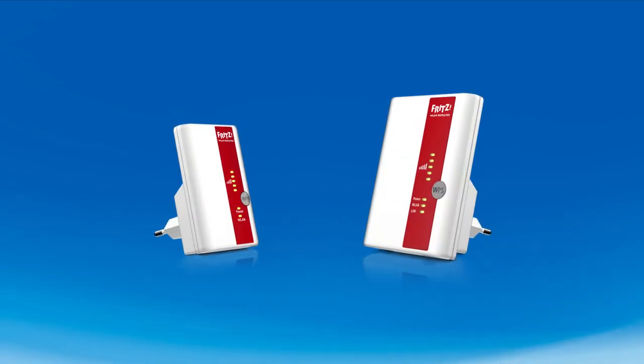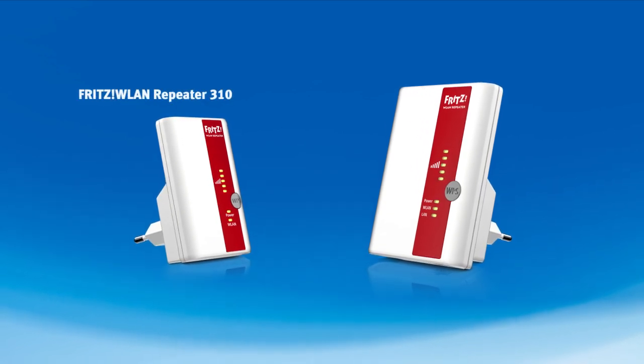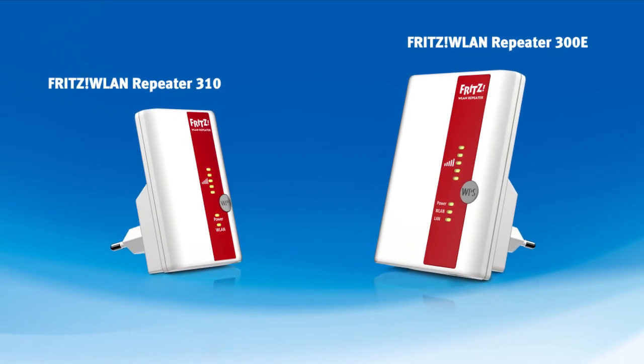With AVM repeaters, it's incredibly easy to increase the range of your wireless LAN network. The FRITZ WLAN 310 and 300E repeater models extend your wireless network at the push of a button.